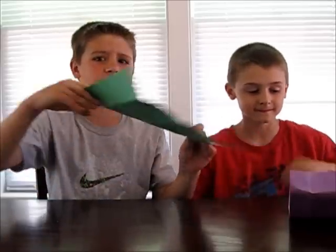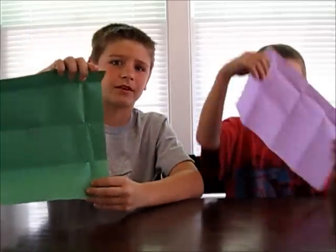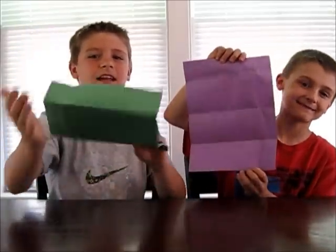The next letter I got is from Kayla, and she drew some pictures of the snack mix. That is her favorite experiment. Thanks for the letter, Kayla.